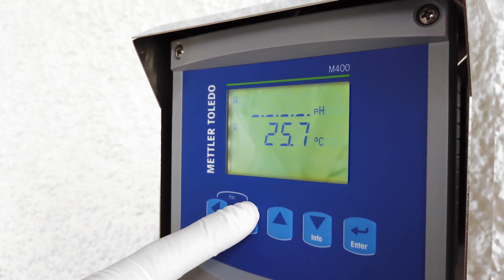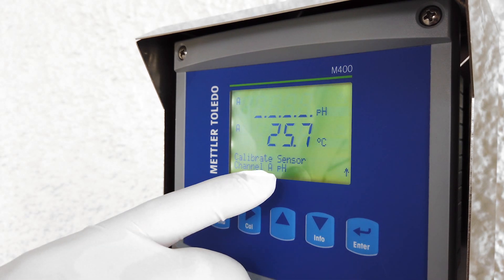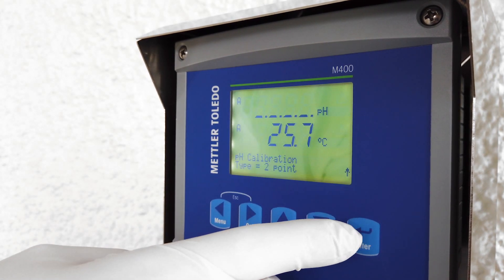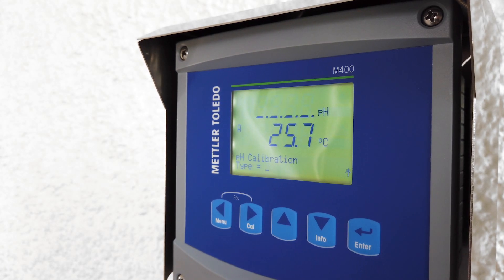On the transmitter, select the calibration menu by clicking on the calibration button. You will be required to pick the channel the sensor is connected to. Since this is a one-channel transmitter, you have only one channel, so select channel A, then select two-point calibration and press enter.